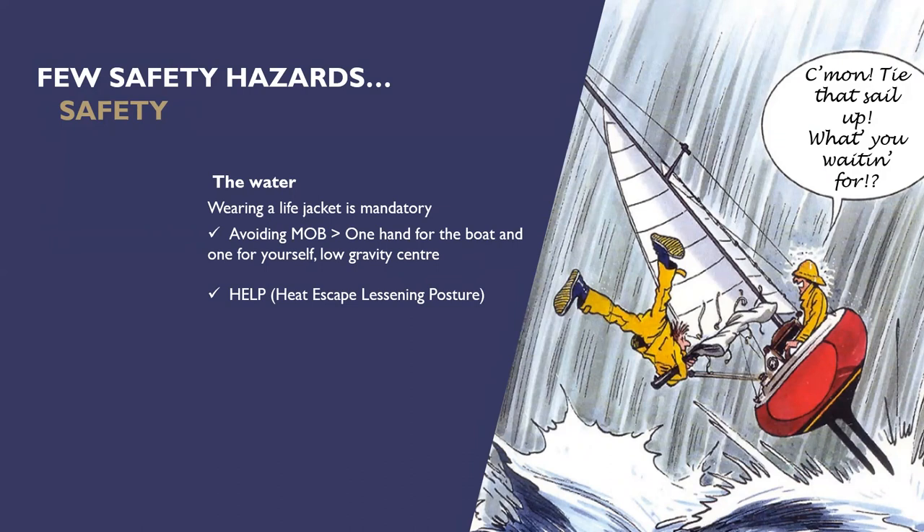The law in New Zealand is that you have to have life jackets available on boats over six metres in length, but you don't have to wear them. In an emergency there's not time to find a life jacket and put it on, so I'd rather have one on and not need it. MOB stands for man overboard — if that happens we'll turn around and come and pick you up. The way not to fall off the boat is to have a low centre of gravity, feet wide apart, and if you're holding on with one hand you're probably not going to fall off.